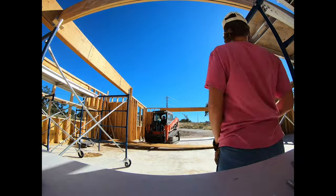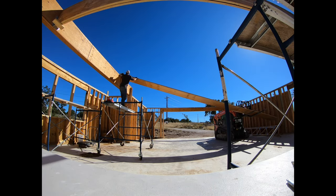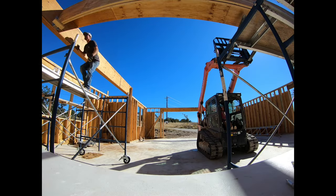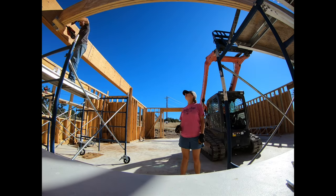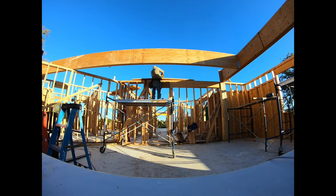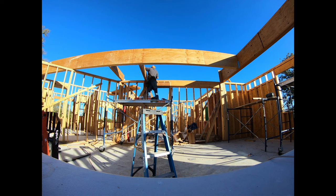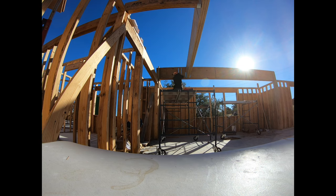Each time we moved one of these LVLs or one of the trusses, we got a little bit smarter with how to move things more easily and use less energy. I guess that's why you gain experience and things go better and faster. Nobody got hurt, and that is key. These LVLs support some smaller LVLs that go in between the stairwell, which you'll see in an upcoming video. These are the brackets that hold the trusses — there were 80 nails in each truss bracket.